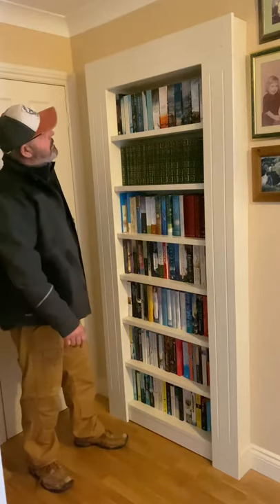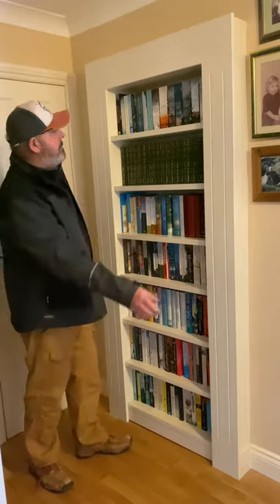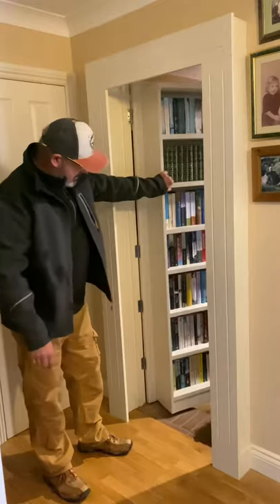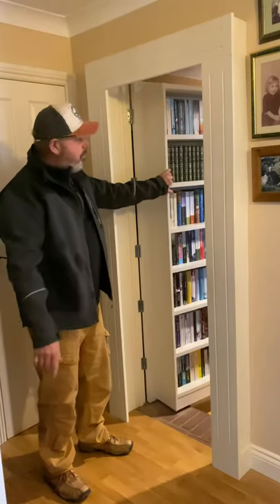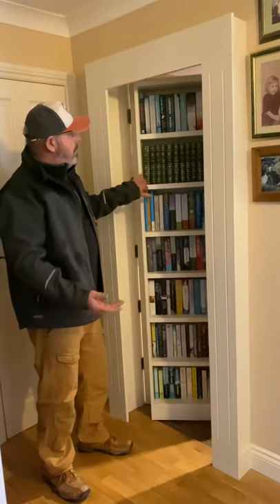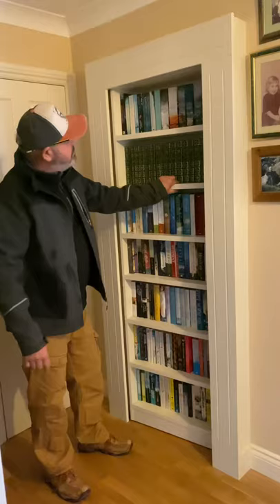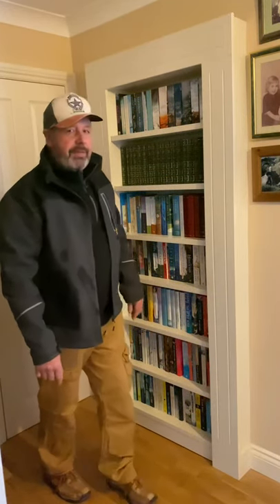A simple bookcase, but this is a bookcase with a difference. So if you're short of wall space, make a bookcase and fix it to a door. Simple. Thanks for watching.